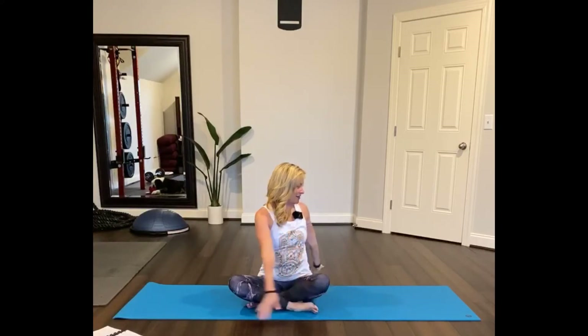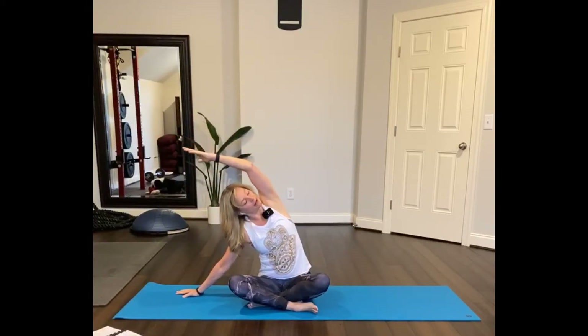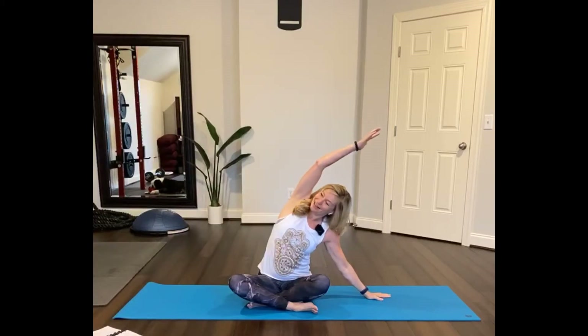So reach up and then turn the other way. Now I'm in profile, or have my mat like this, just so that you can see me in profile in different poses. Inhale and reach up, and now sweep your hand down to the floor and reach the left arm up and kind of let the head back. Point your elbow towards the floor, reach the arm up and over.